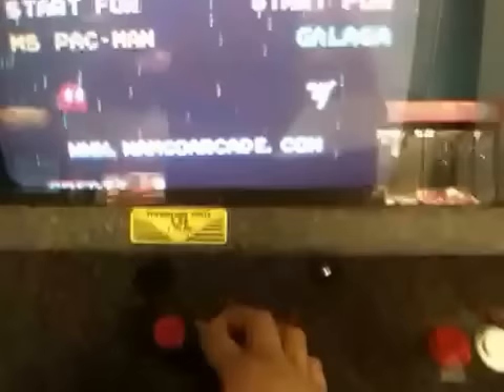Enter the code on joystick one: one, two, three, one, two, three, left, right, left, right, left.